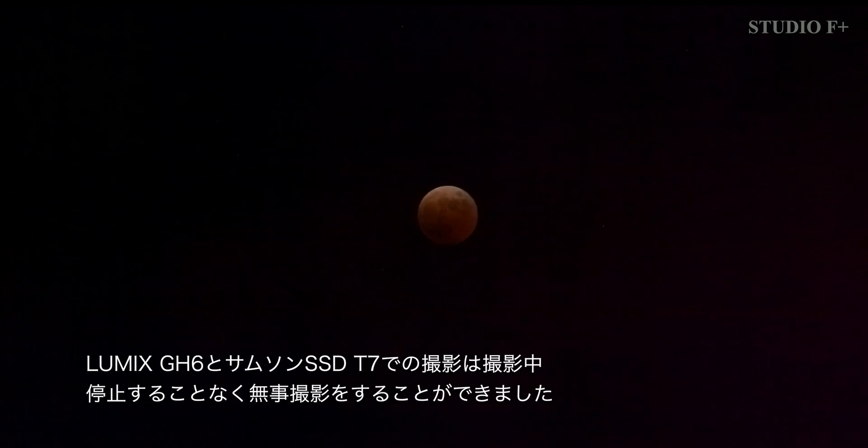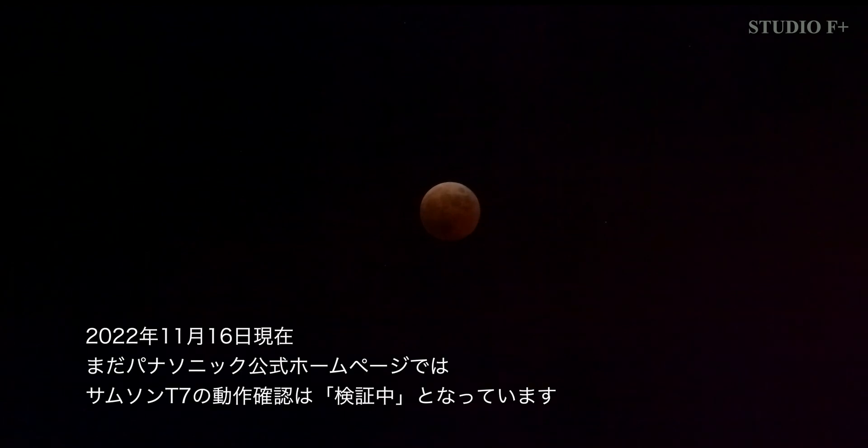I was able to take pictures with the Lumix GH6 and the Samsung SSD T7 without stopping during the shooting. As of November 16, 2022, the Samsung T7 is still under verification on the official Panasonic website.